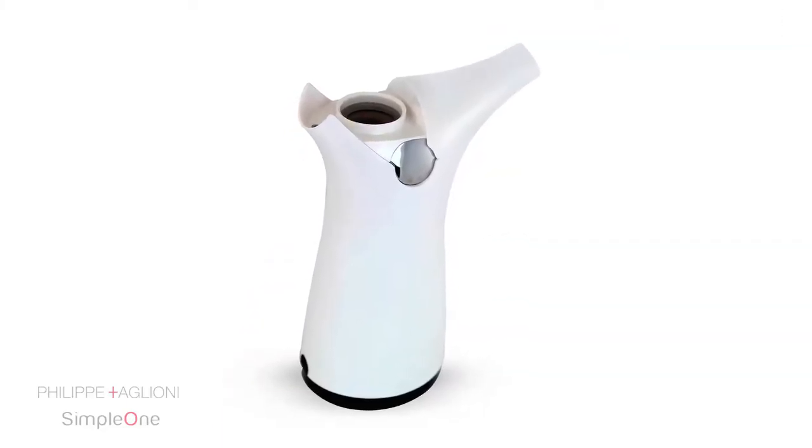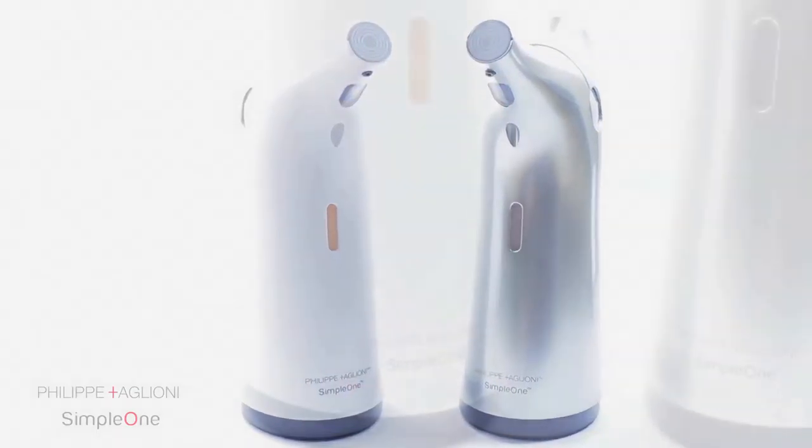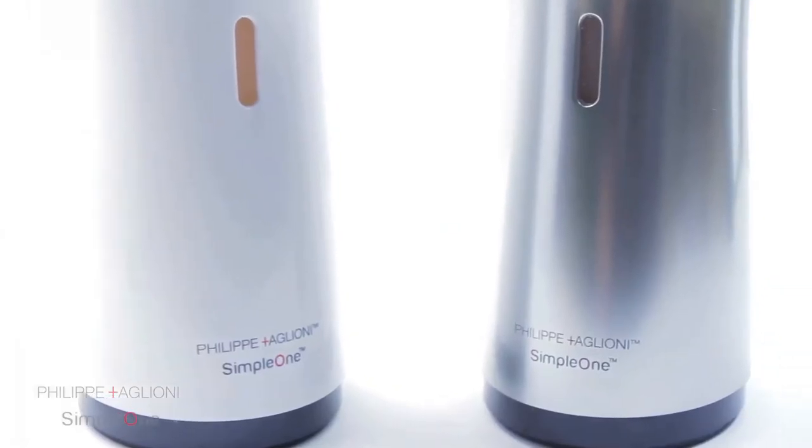The silicone valve prevents any messy drips or clogs, and a wide opening for liquid soap makes refills fast and easy with no messy spills. The stylish modern design comes in arctic white and liquid silver.